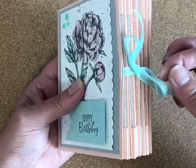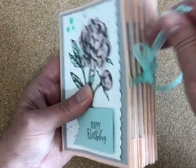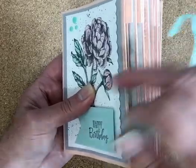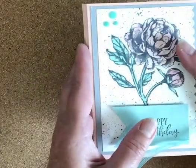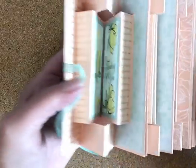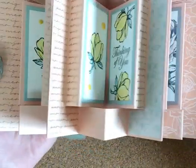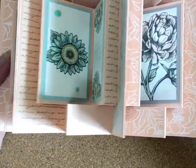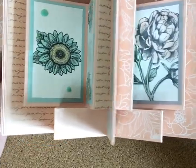If I can follow along, anybody can. It's basically tied together right here, and you open it like this. There's the front, and it opens into this fabulous, almost like six different cards at once.